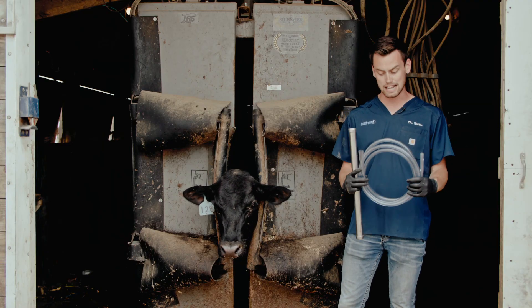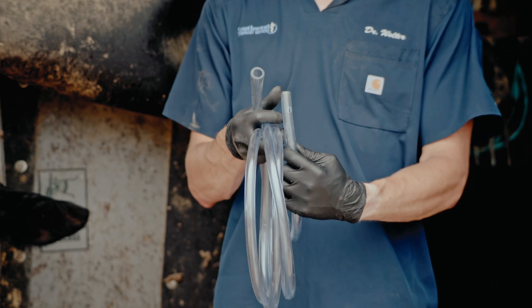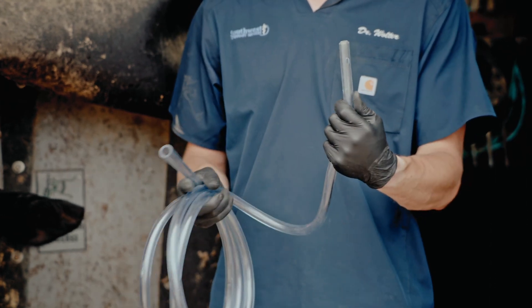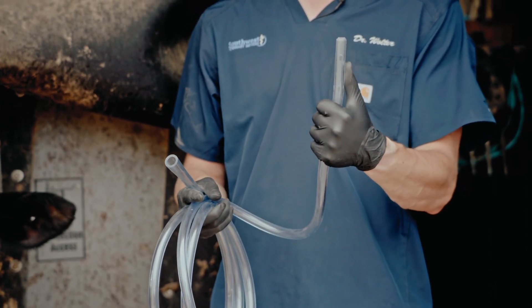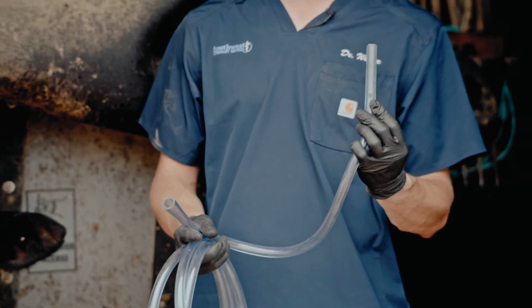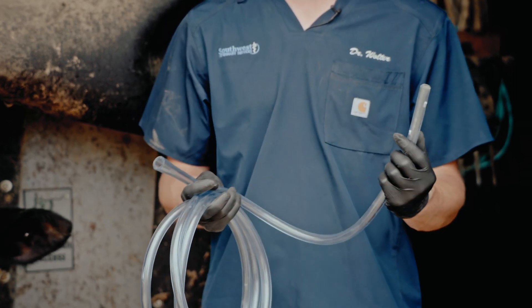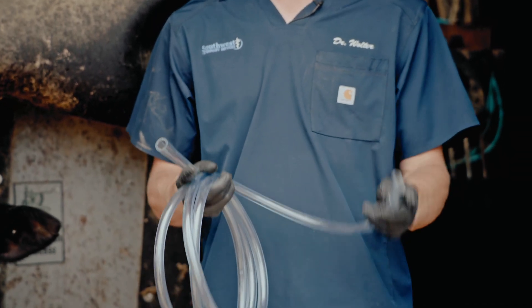The tube itself has a curved end that is a lot smoother when passing it down the esophagus of the animal — this is the end we want to pass. There are also multiple holes inside, which ensures it doesn't plug so we can still effectively release the gas in the rumen.